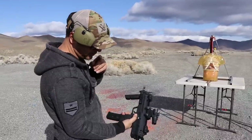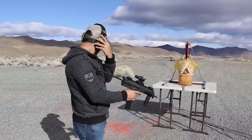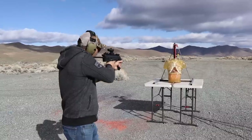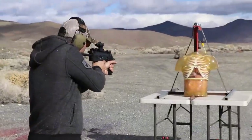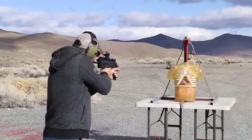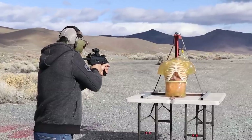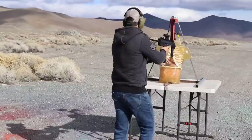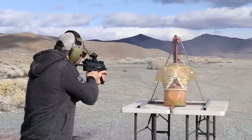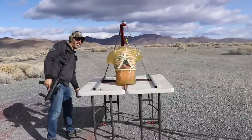We're gonna go full auto, put 30-40 rounds in here. I don't know exactly where I'm gonna aim, but I'm going for the top part. Ready? Fire in the hole! Did I miss? Oh, it's hitting center — okay, oh man!